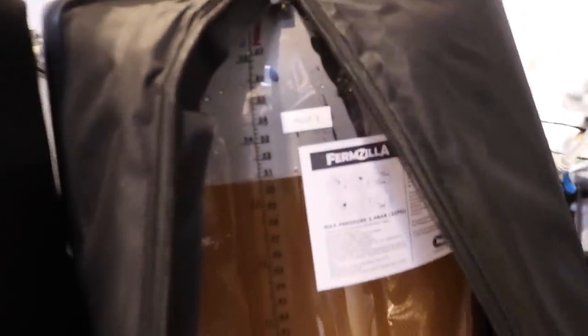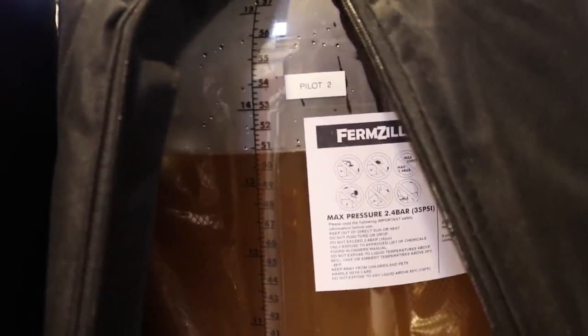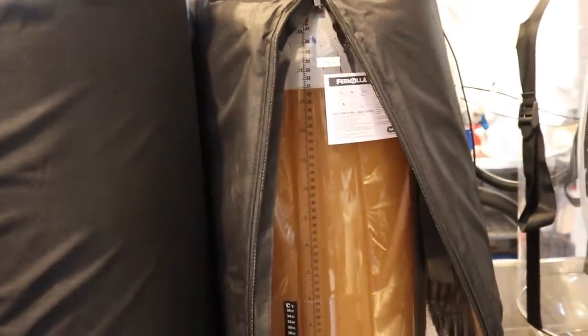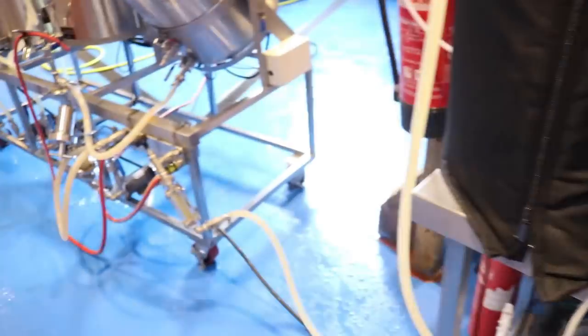I can live with that. We've managed to achieve the 50-litre mark and beyond, so I'm just pushing on now and will grab a little bit extra if we can — maybe up to 55 litres, hopefully — and that will be about on the money. I'm yet to take a gravity reading though, so I might just scoop a little bit out of the pipework when the transfer's finished.